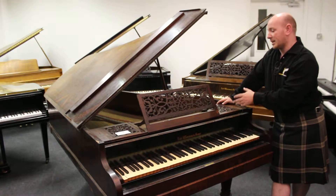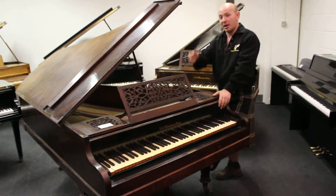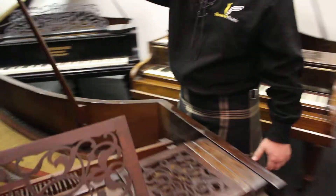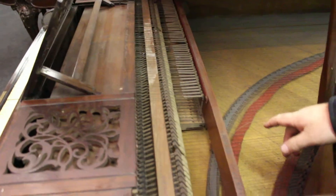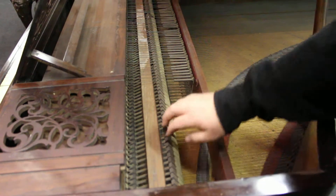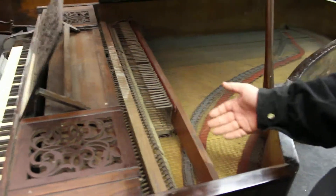Robert Wernham designed an action called a downstriking action. If Brian comes in here with the camera, we'll show you roughly what that is — we've done this on our last video of the other one. As you can see, the hammer strikes down from above the string; it hits the string from above rather than underneath.